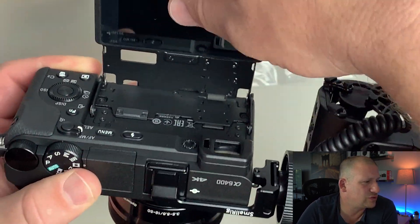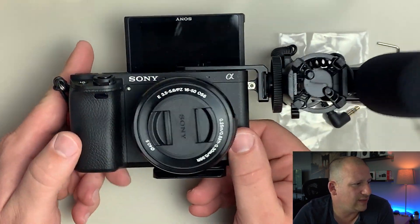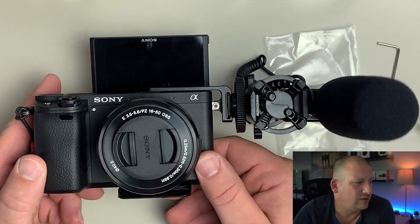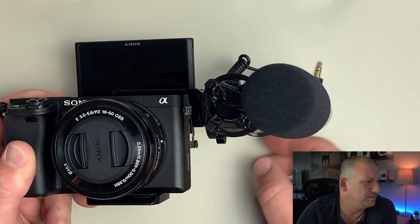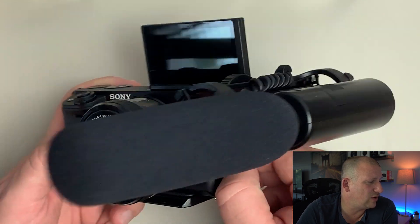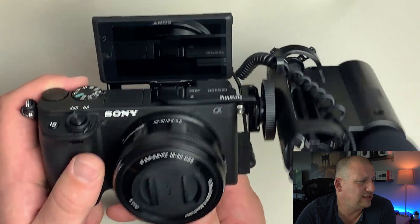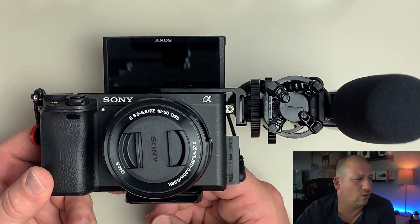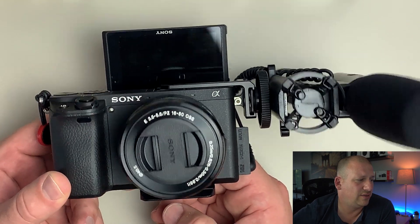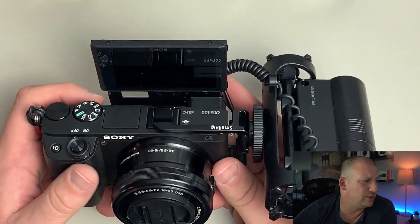We'll flip up the screen now and see what the whole package looks like. That right there is pretty much my YouTube vlogging setup and I think it came out great. Inserting the microphone into the camera, you can get an idea exactly what I mean about why I went with the left side — it keeps everything off to one side with no interference from the cable with the screen.